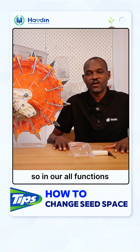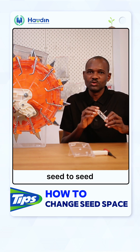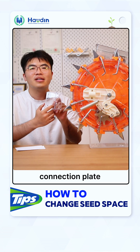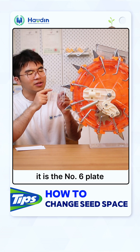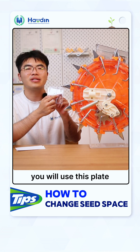So in our old functions, to change the seed spacing between seed to seed, you just need to add a connection plate. For the seed connection plate, there is a number on the plate. For example, it is the number 6 plate, so it means when you change it to 6, you will use this plate.